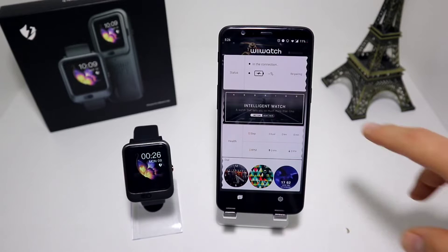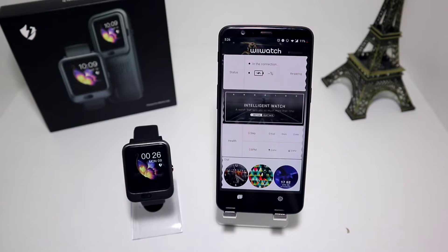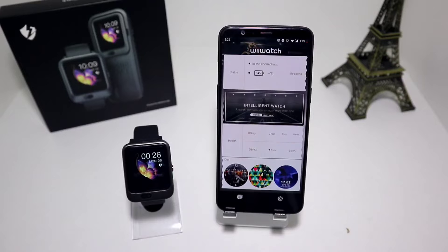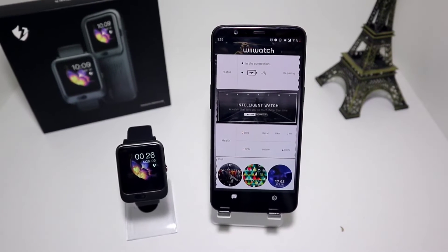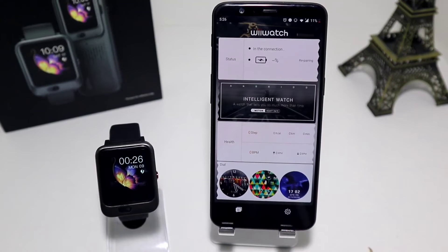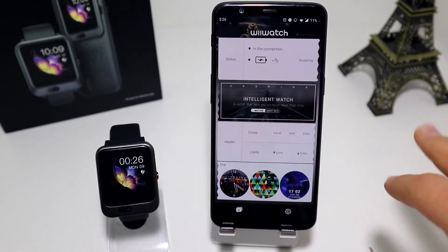Here we have the app called WeWatch. In the first place we have the connection port called Status. After that we have the Health section, which includes steps, blood pressure, burned calories, kilometers, minutes, and highest and lowest blood pressure as well. We also have a second page that we will show you later.